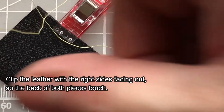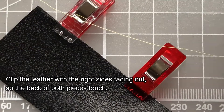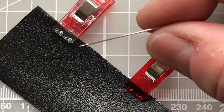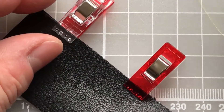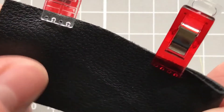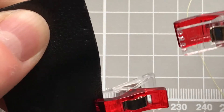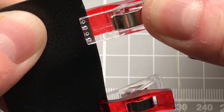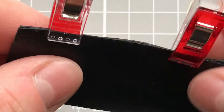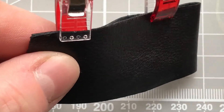I've waxed my yellow tacking thread and I've got about 50–60 centimetres in my needle, using the betweens size ten for the tacking stitches. Sewing clips can be really useful to hold your leather together but you need to be careful because they can mark the leather, so I try to keep the teeth of the clip where I'm going to be sewing.